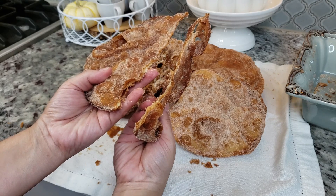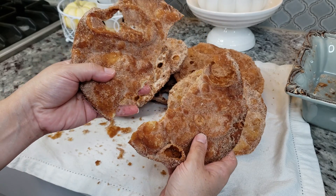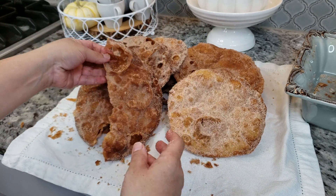Welcome back everybody! Today I'm going to be making one of my family's favorite holiday treats — buñuelos — and here's how I do it.